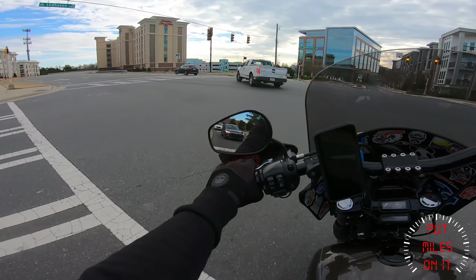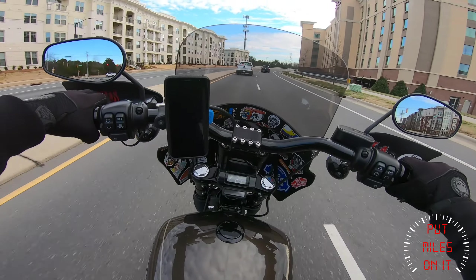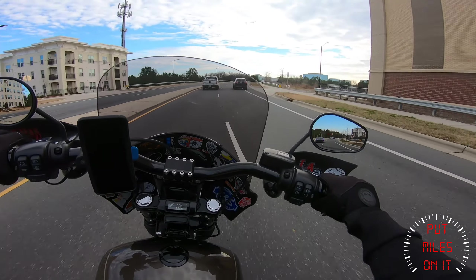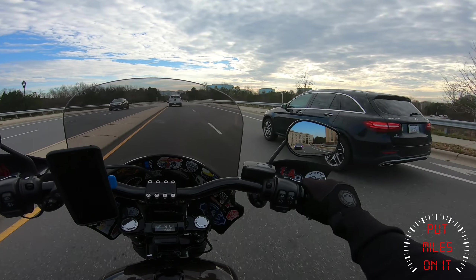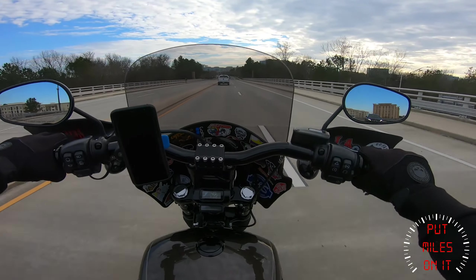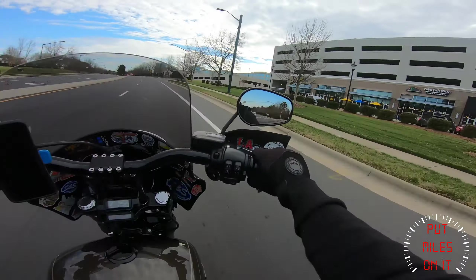I love riding on this road right here — it's just like across the highway. It looks cool.